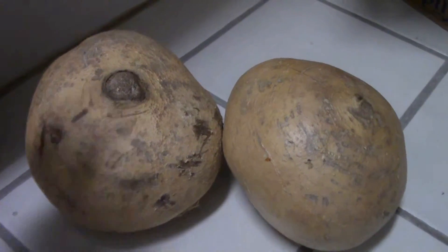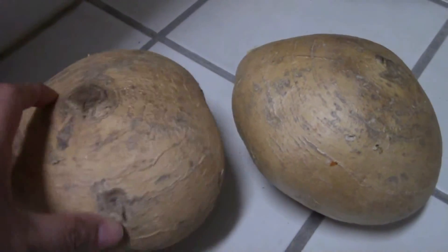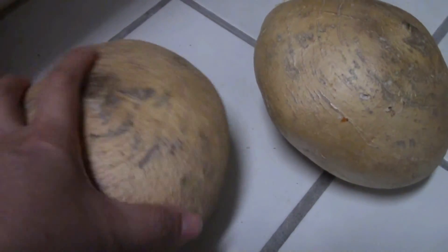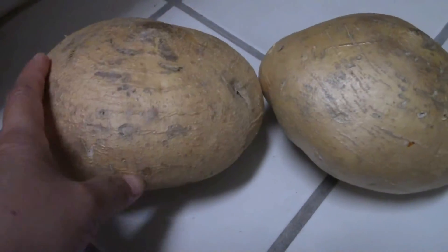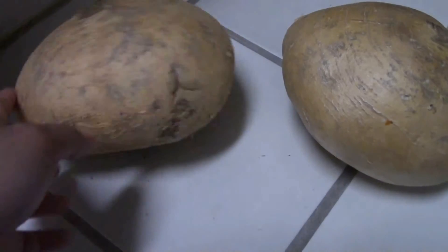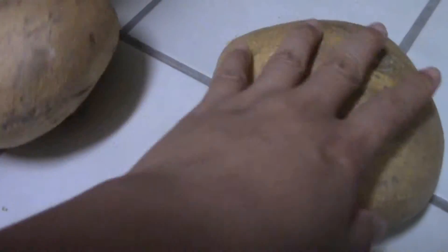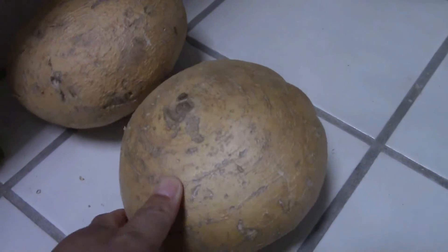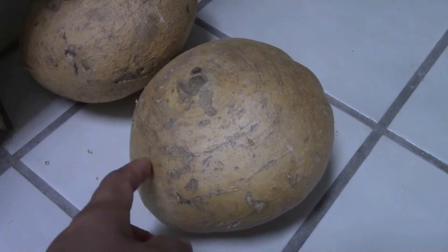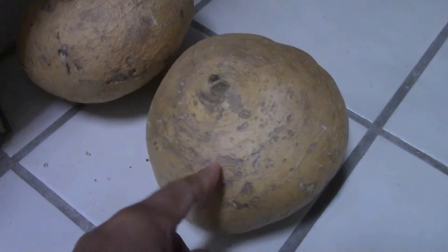Now I have another way to keep it even longer — I just put it in a corner on the floor. This one I've kept for about three months already. I'm going to pull out the receipt to show when I bought it, but I remember it's been at least three months. This other one has been over a month — so about one and a half months.